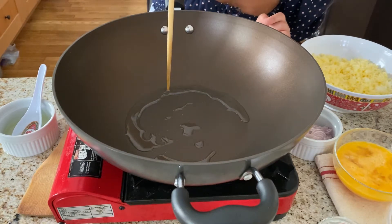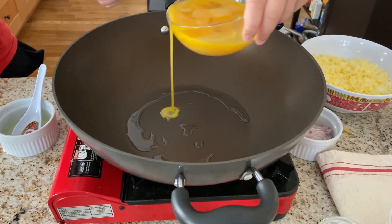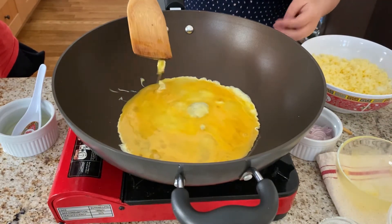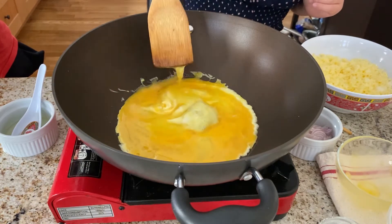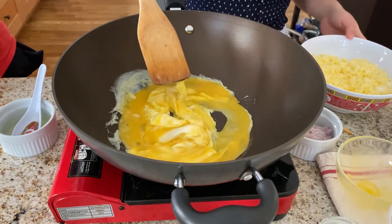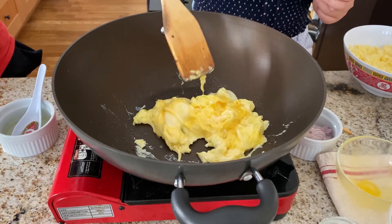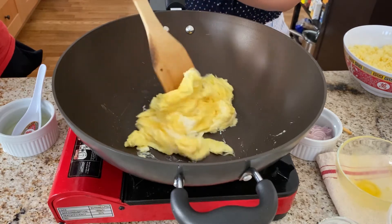Then it's time to cook the eggs. The eggs should be cooked pretty quickly so they get fluffy and bubbly. You don't want the eggs to be cooked through and through, so about now is a good time to finish.